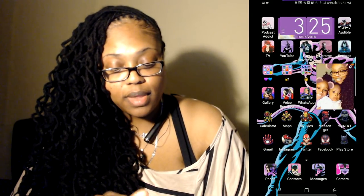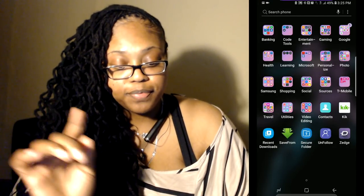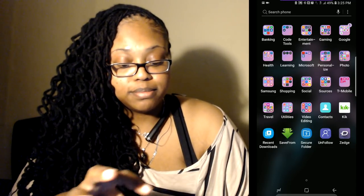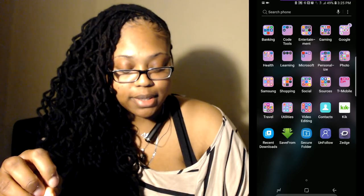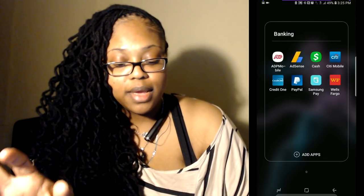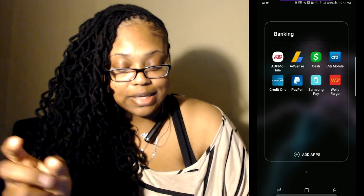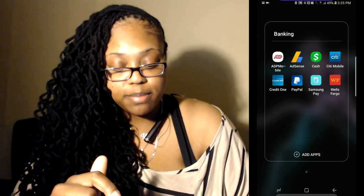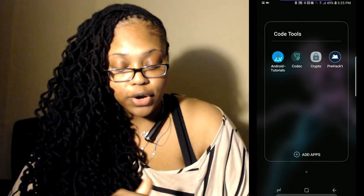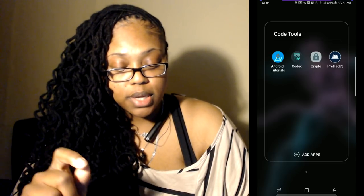Scrolling up I have the rest of my apps in folders. In the first one I have banking apps: ADP related to my job, AdSense, Cash App, City Mobile, Credit One, PayPal, Samsung Pay, and Wells Fargo. Then I have coding tools: Android Tutorials, CodeC, Crypto, and PreHack.